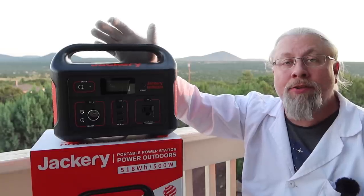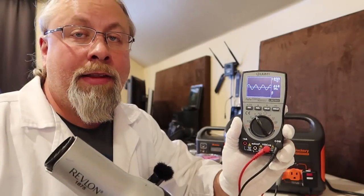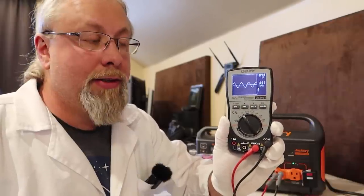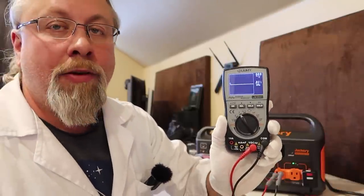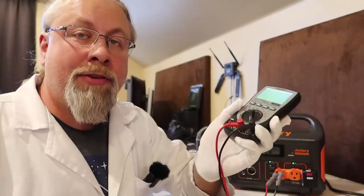For the sine wave check under load, the Explorer 500 shows a perfectly clean sine wave at idle. Adding a hair dryer — considered a pretty bad load that could cause problems — the sine wave remained fine. However, the hair dryer did overload the Jackery. The sine wave itself is fine and the inverter appears unchanged from the previous version. I know if I didn't test it you'd all complain, so there it is.